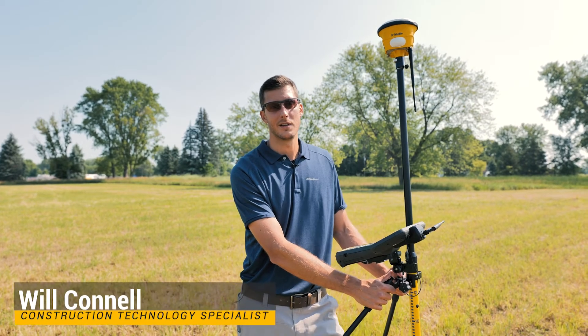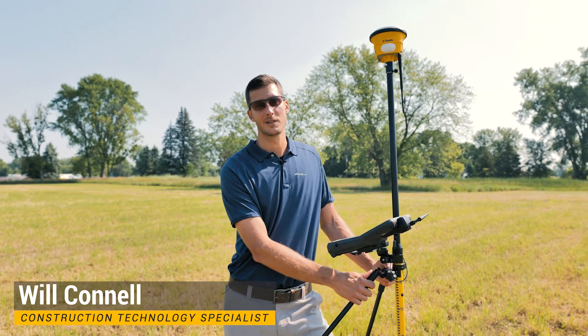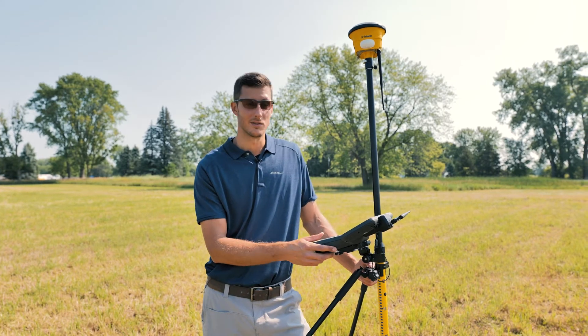Hi, this is Will Connell with Sightech Northland. Today I'm going to show you a quick demonstration of tilt compensation in Trimble Sightworks using a TSE-7 with an SPS-986. So let's jump right into it.